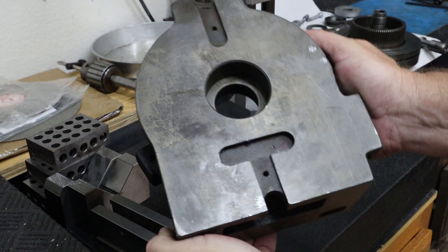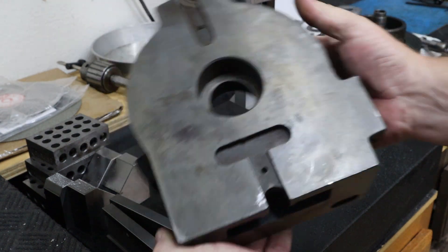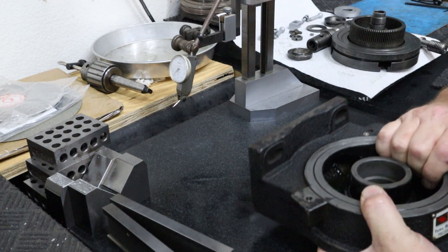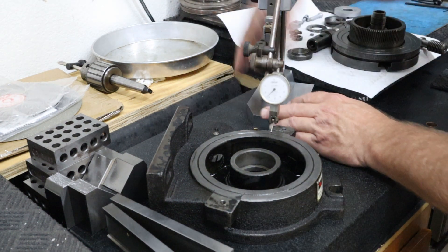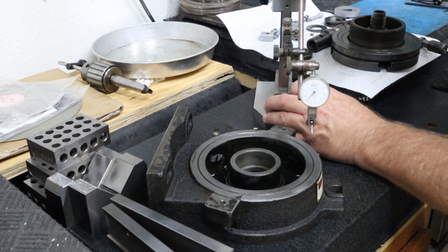The back was completely rusted. I've got a couple of spots that I had to scrape on. There was a large ding that raised a burr up on the back side. Let's put this on the table and check it really quick, just to get an idea.